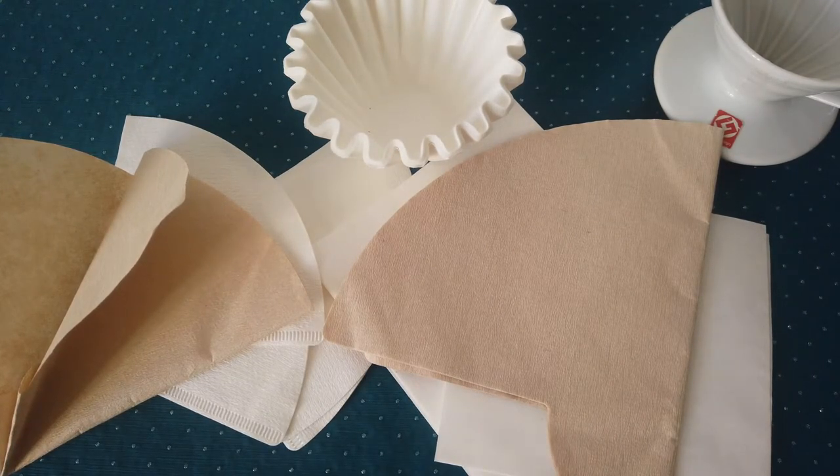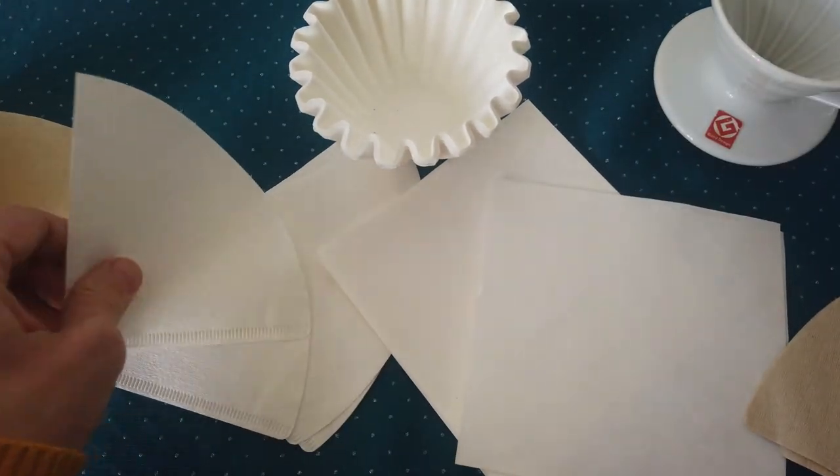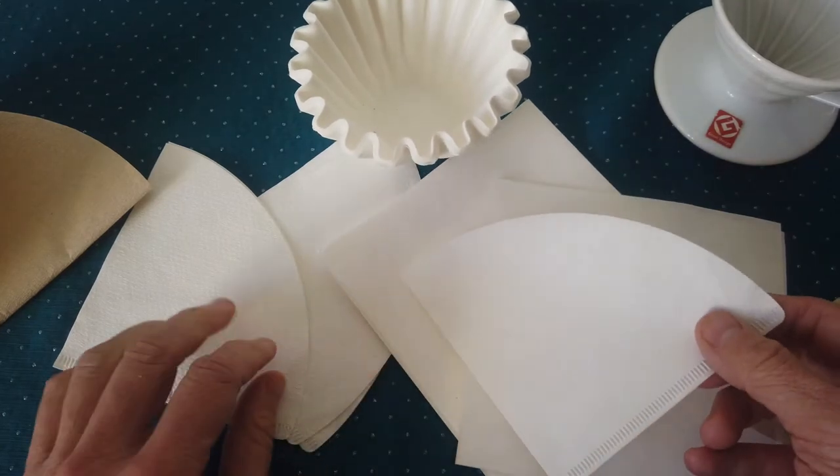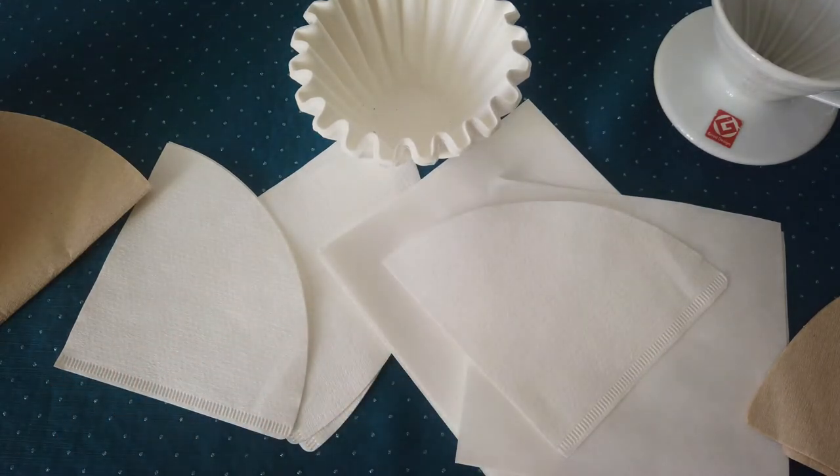With white filters it depends on quality — some bad quality ones can give an aftertaste in the coffee from the paper, or some kind of strange taste that doesn't suit the coffee. So definitely some filters it's good to pre-wash, and for some it's not necessary — it's up to you.